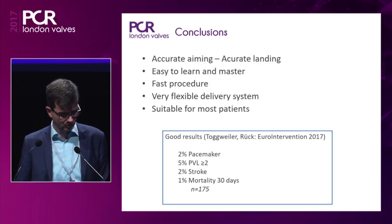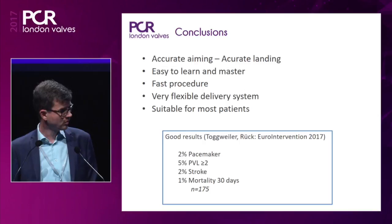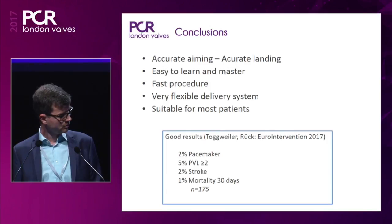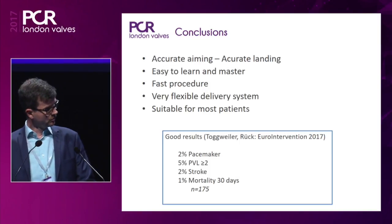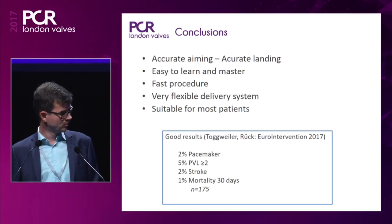You showed a perfect case in terms of clinical and anatomical selection — you had adverse root features with calcium creeping down to the ventricular outflow, where a self-expandable valve is important. You also had a very inline aorta compared to the ventricle. Regarding positioning: when we first train new operators, we recommend orientating on the marker band which is around 7 millimeters. What is your opinion on the upper crown in relation to native calcification?